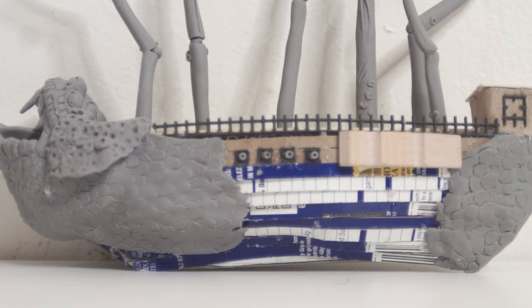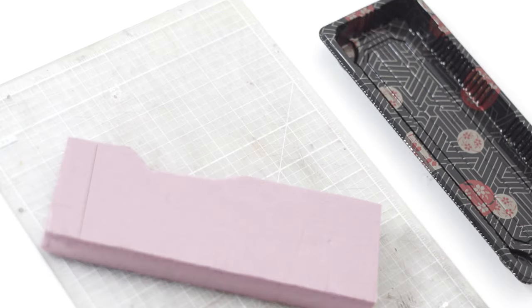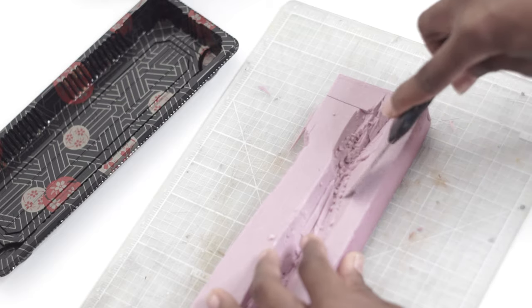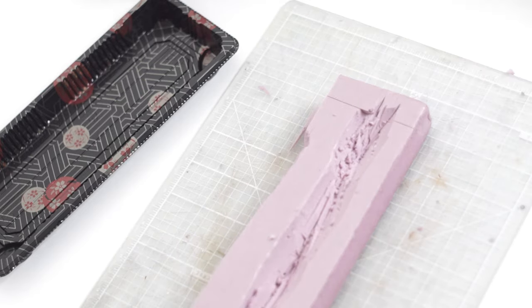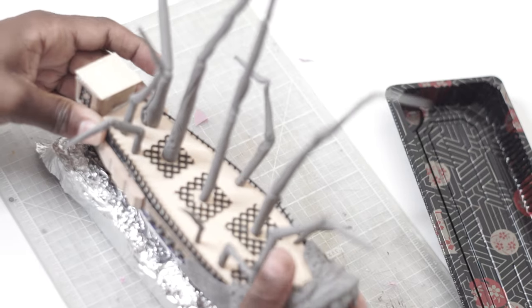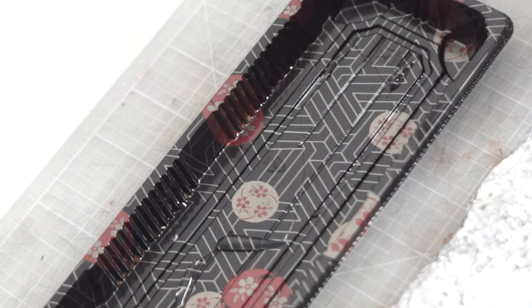I needed a base for this build and this sushi container was actually the perfect size. I used some pink insulation foam and carved out a space for the ship. Then I covered it in tin foil, thinking I might use resin to cover it and make it look a bit wet — but I scrapped that idea because I actually liked how the tin foil looked once I painted it. It kind of looked like an alien world rocky ground cover, so I just went with that instead.